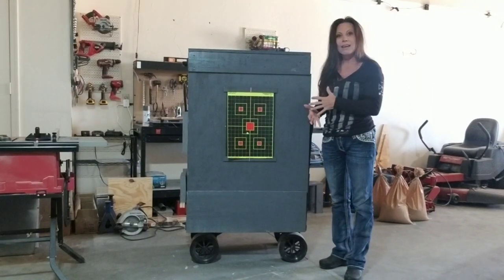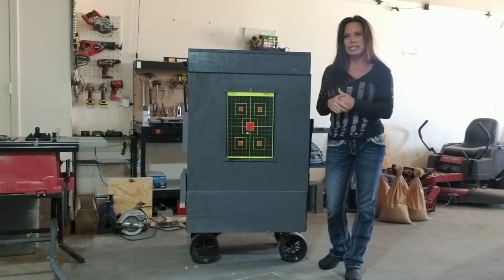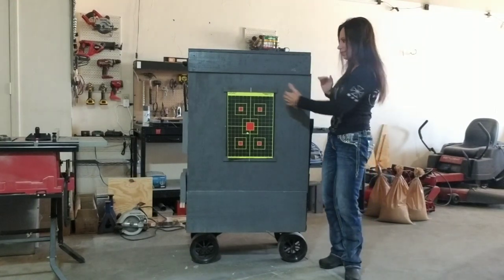It's built mainly with plywood, 2x4s, 2x6s, and a couple of 2x12s. It does have a steel plate inside, an AR500 steel plate, and we'll get to that whenever I show you the inside of it.